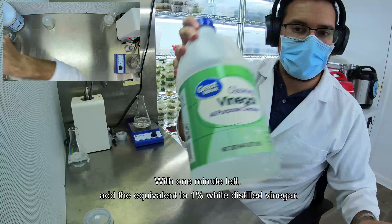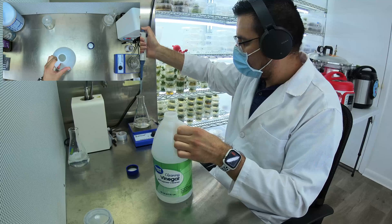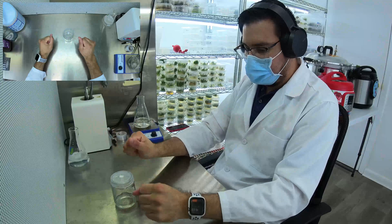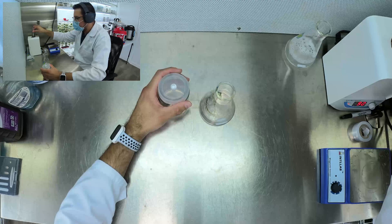With 1 minute left, add the equivalent of 1% white sterile vinegar. I have 100ml of hydrogen peroxide so I will use 1ml of vinegar.